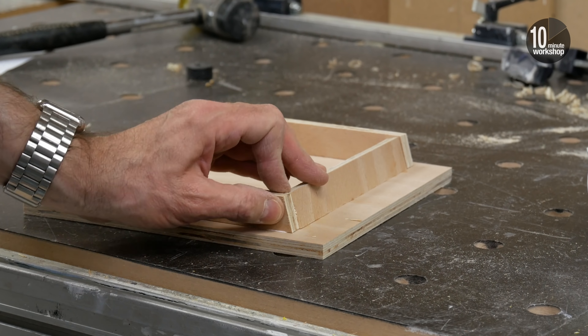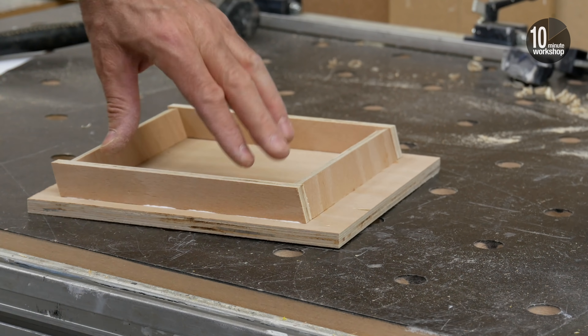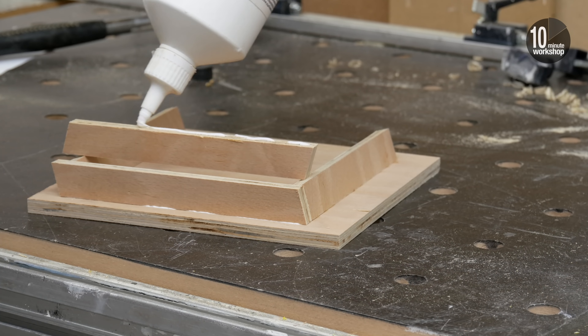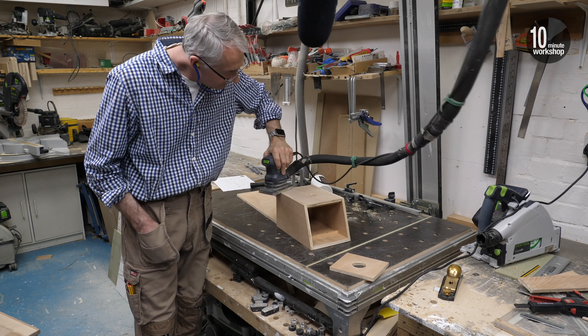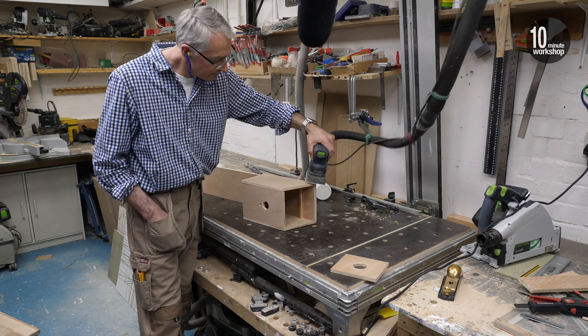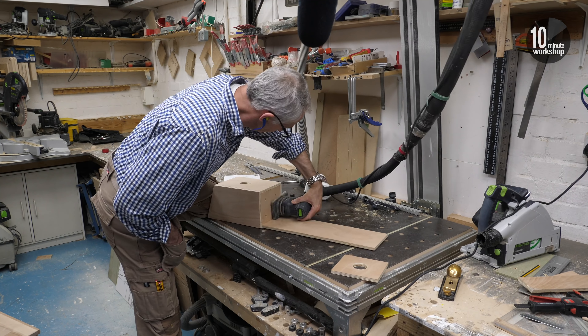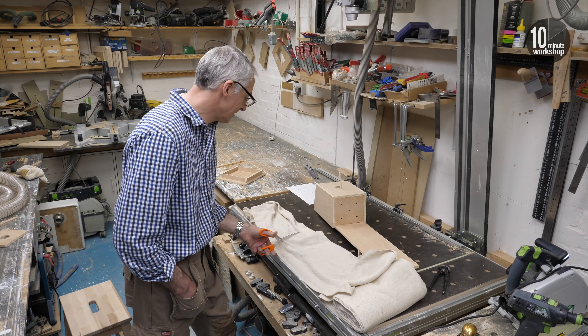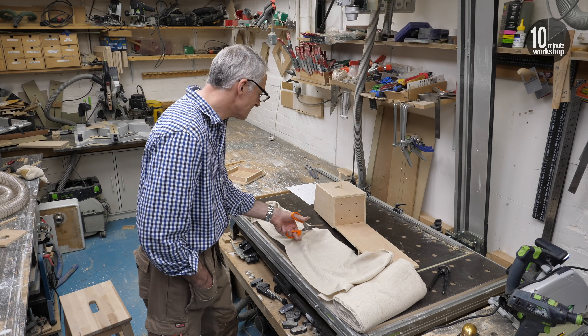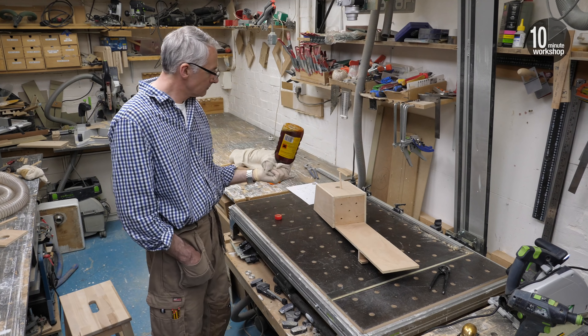Once the glue has had a few minutes to start to grab, I can cut and fit the side pieces - these are just glued in place. With everything set, the completed box gets a final sanding - not so easy one-handed.